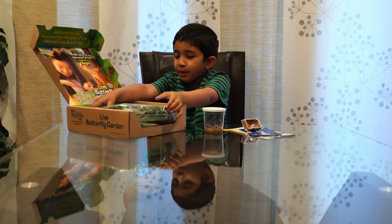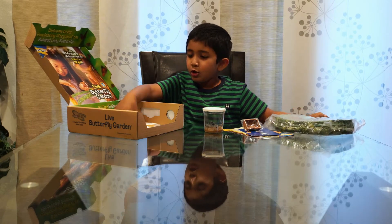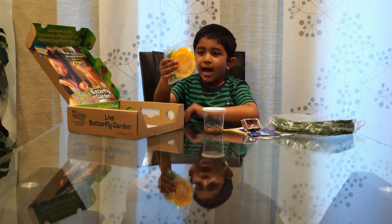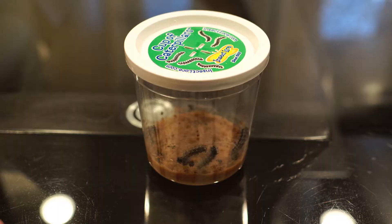We also have a butterfly garden and food for the butterflies. Here are our caterpillars. Keep them at room temperature for seven to ten days until they become chrysalis.